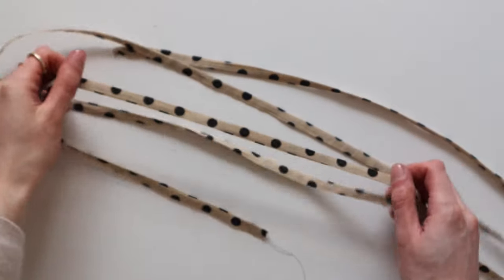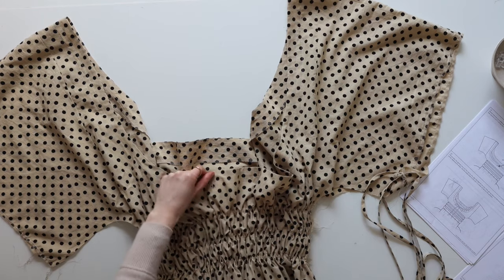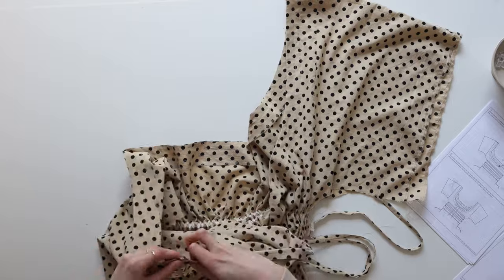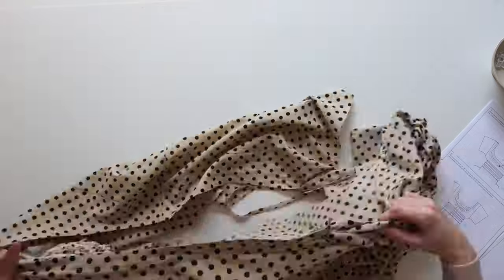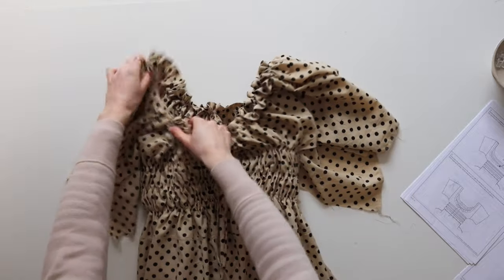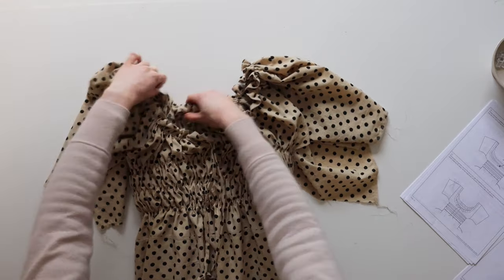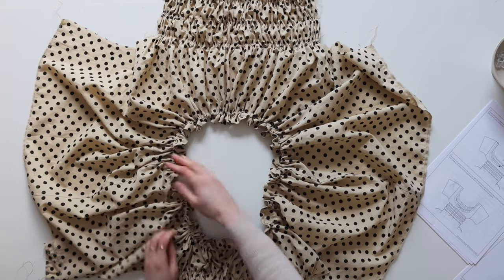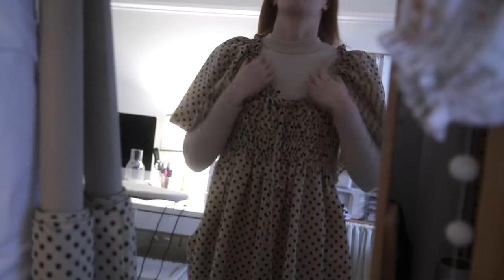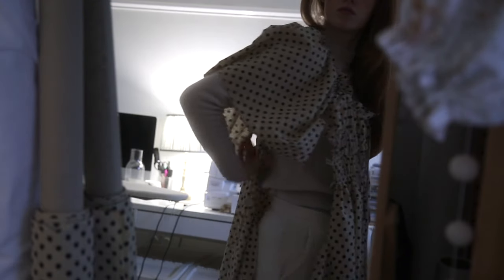Don't finish the ends of the tie just yet because we need them to fit through the channel seam. Attach one end to a safety pin or your threading tool, place it in one side of the buttonholes, and work it all the way around that channel seam. It can be a little tricky at the shoulder seams, but just be patient and it will go through. Keep threading until you come out of the other buttonhole. You can manipulate the gathers around the top for the best fit — that's easier to do whilst wearing the dress. You can finish the ends of the tie now or come back to it later. I just tie mine into a rough little bow.